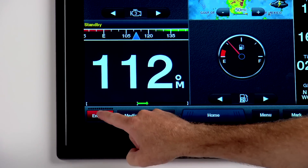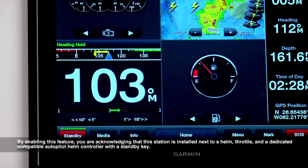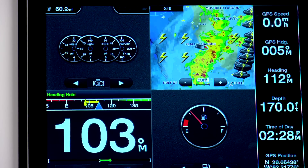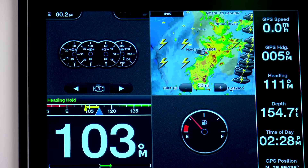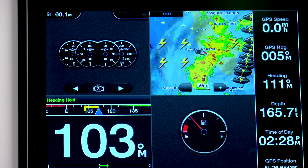NMEA 2000 connections allow you to view and control your Garmin autopilot right on your 8500 series monitor. They also allow you to connect to and view compatible engine data, fusion stereos, XM weather data, and other NMEA 2000 data.